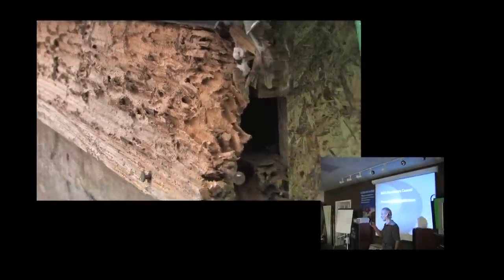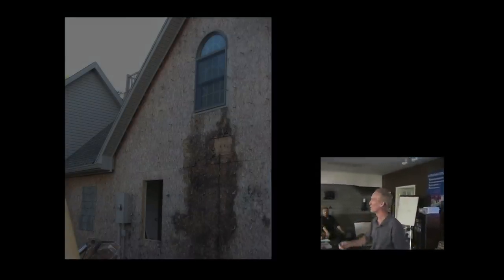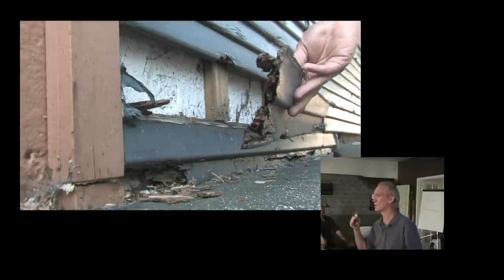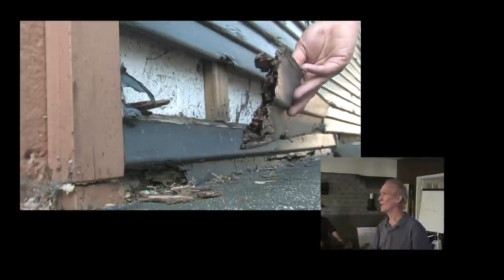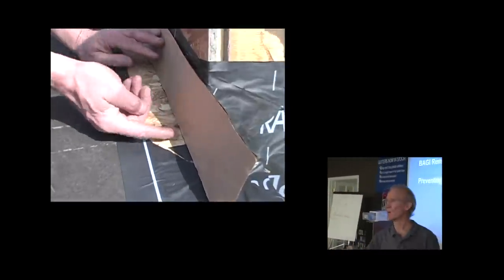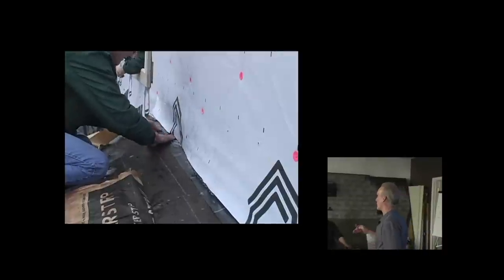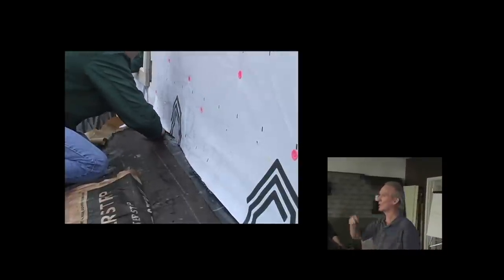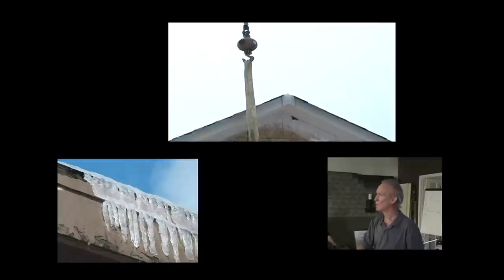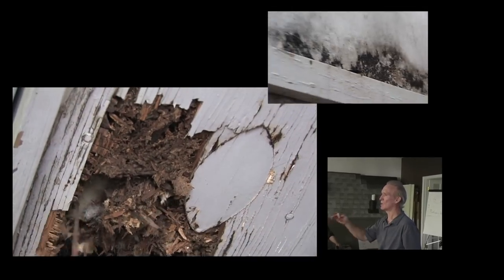If you want to keep water out of the wall cavities of your house, if you want to stop your houses from falling apart, if you want to stop building disposable housing, you have to use flashing tapes. And the person who installs the flashing tapes either has to be the framer as the last thing he does, or the roofing contractor as the first thing he does. Because by the time the roof's on and the framer's left, it's just too late. And everything after that is a half step.